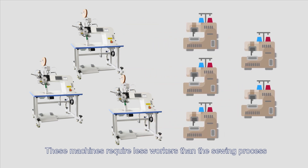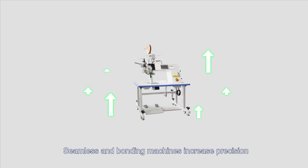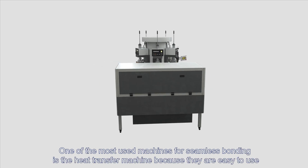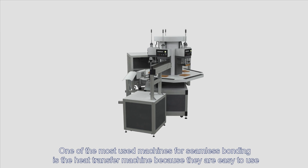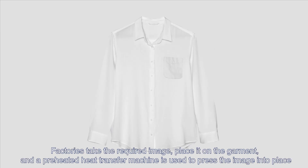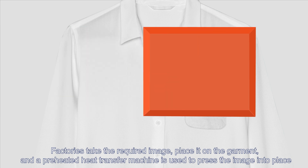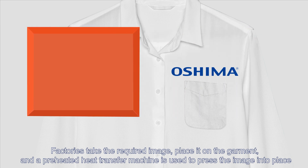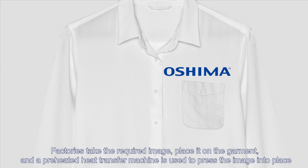Seamless and bonding machines increase precision. One of the most used machines for seamless bonding is the heat transfer machine, because they are easy to use. Factories take the required image, place it on the garment, and a preheated heat transfer machine is used to press the image into place. Heat transfer machines also ensure print consistency.